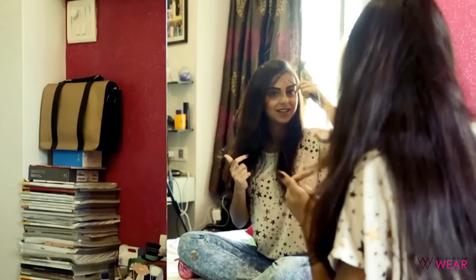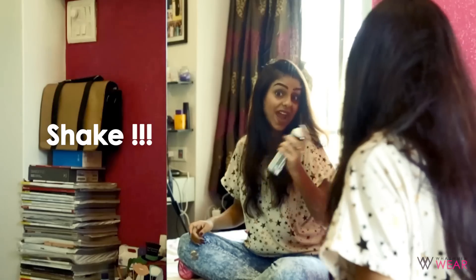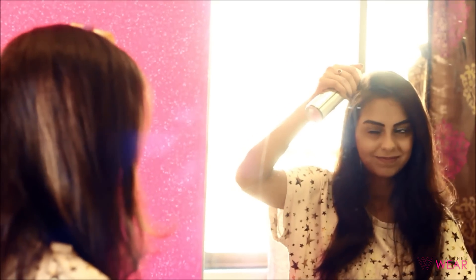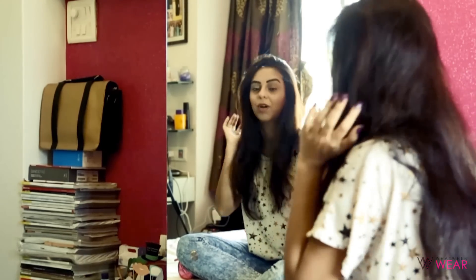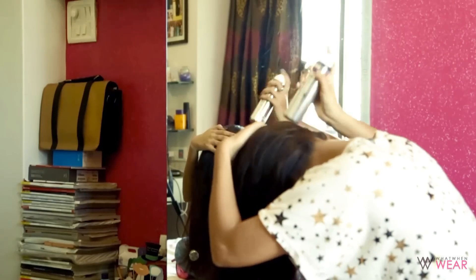I'm going to repeat the same parting and steps on this side of my hair as well. After completing those first three steps, wait about two to three minutes for the product to settle. Then what I like to do is flip my hair downward and spray some dry shampoo to the back and bottom of my head as well. Always shake before you use it.